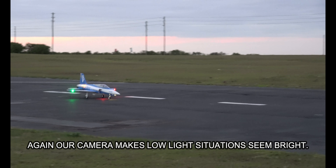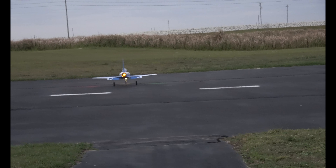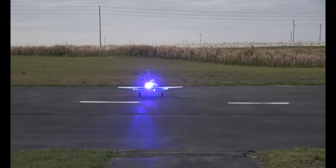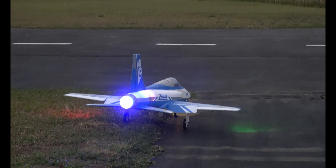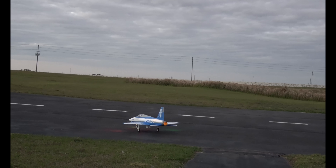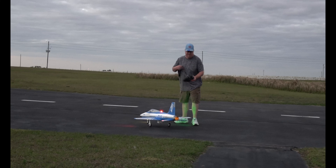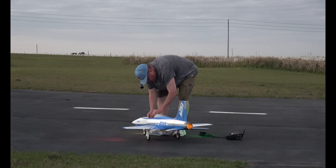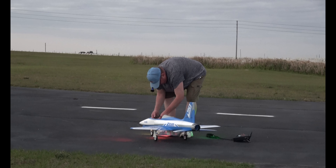This is only the second time I've ever flown her, and I got to tell you — absolutely phenomenal plane. Braking. Brakes off. Phenomenal plane. Still had almost two minutes left to go, but it's getting too dark for me to safely see the plane. The last thing I want to do is lose control and have it go into someone's windshield and kill somebody. Yeah, I don't want to live with that.